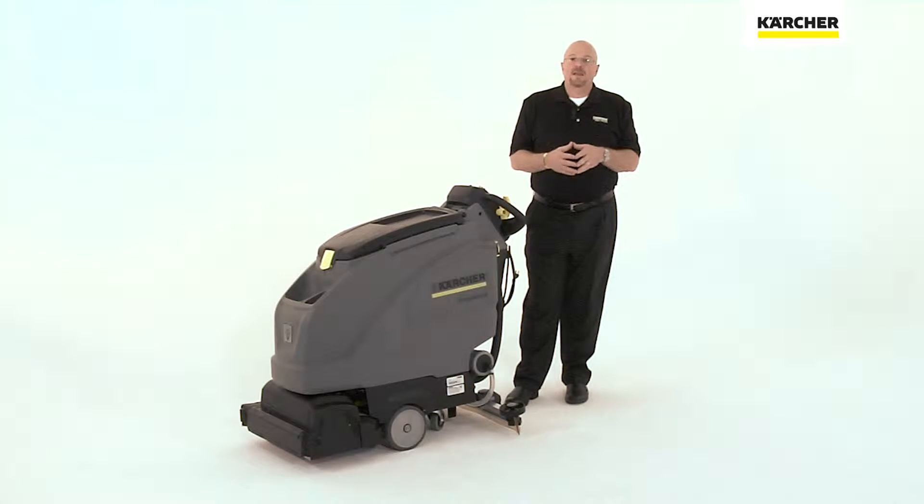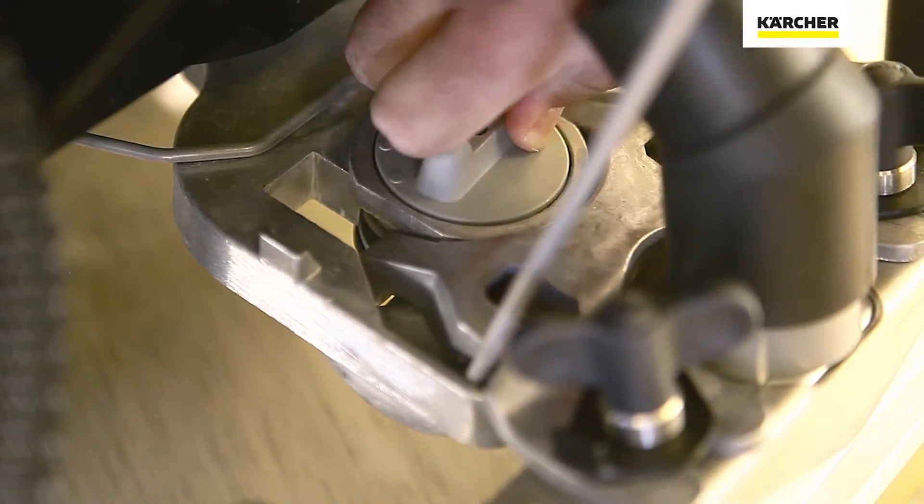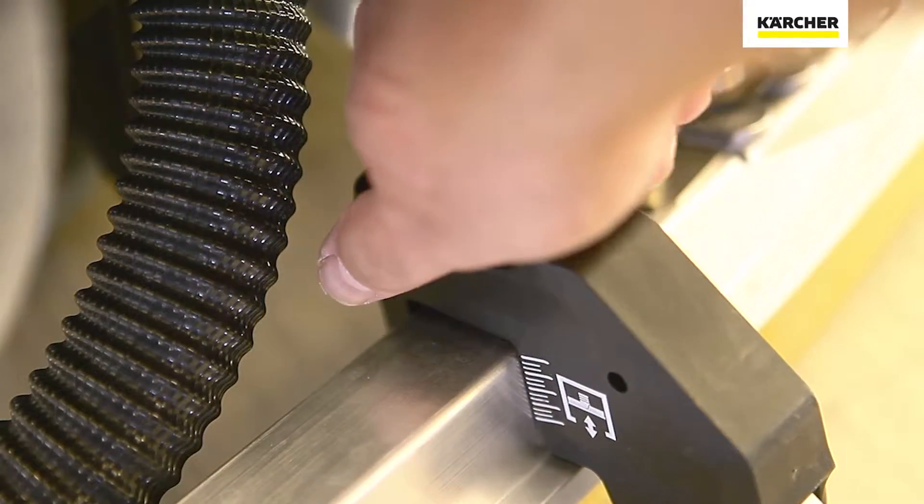Another unique system is the squeegee. Karcher has designed their squeegee to be simple to adjust, easy to maintain, and easy to use.